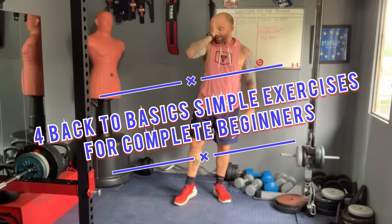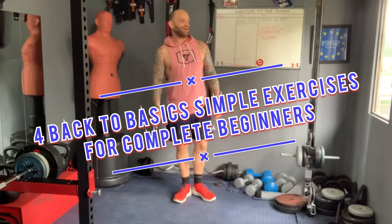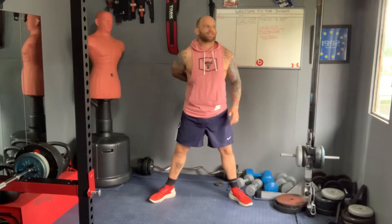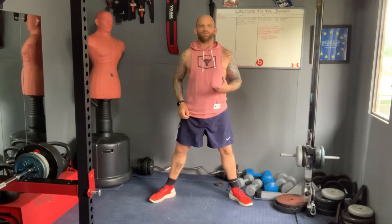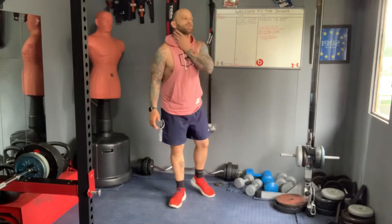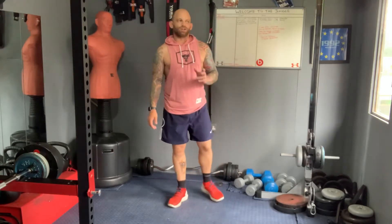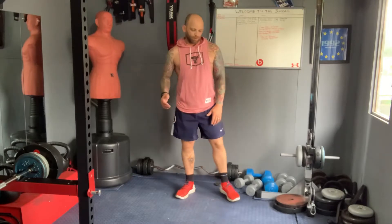Morning guys, here we are again back in the Fitness Hut. I've got a new video in mind today. I'm still going with my Back to Basics series. Trying to get people who have never done exercise before, or not done exercise for a very long time, who are struggling to get back into it, giving them some options. I did notice a lot of stuff online that's really intense and hard, and a lot of people don't want to be doing that.